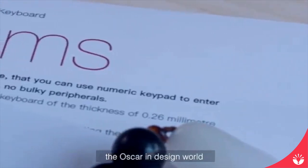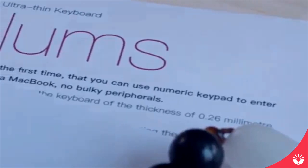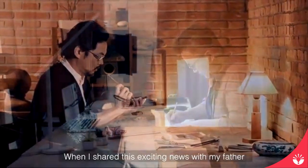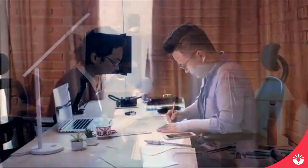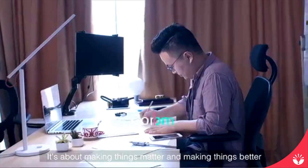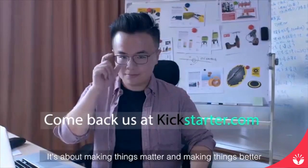Nums won the Red Dot Award — the Oscar in Design. When I shared this exciting news with my father, he told me: it's not about the award. It's about making things better.